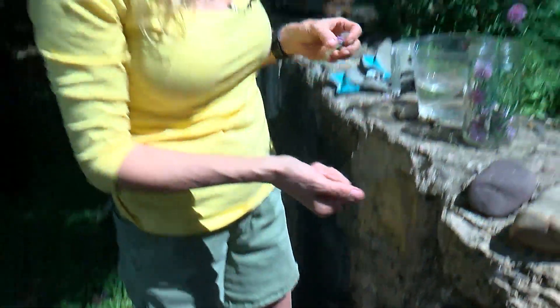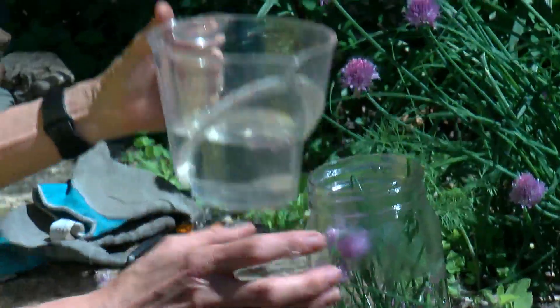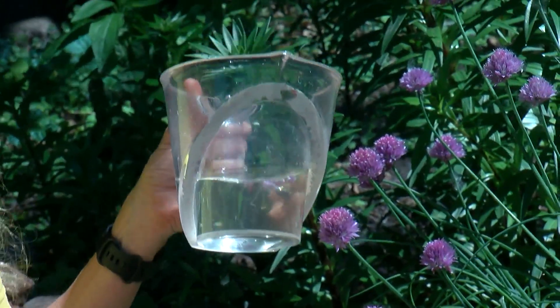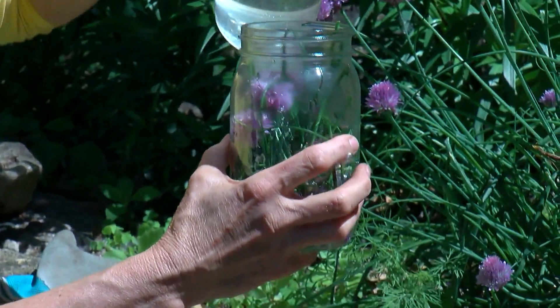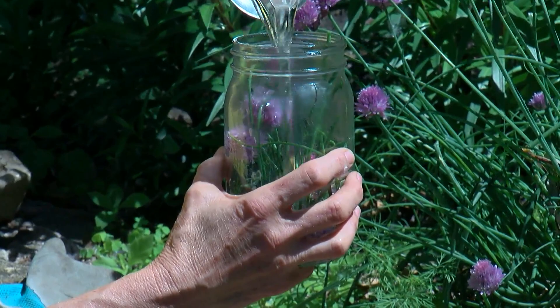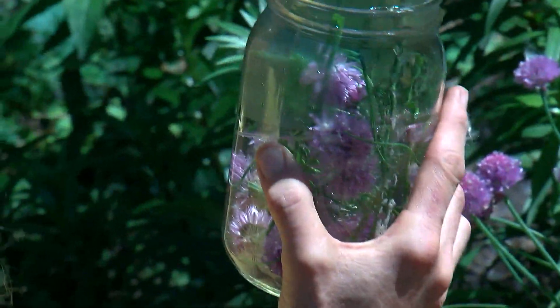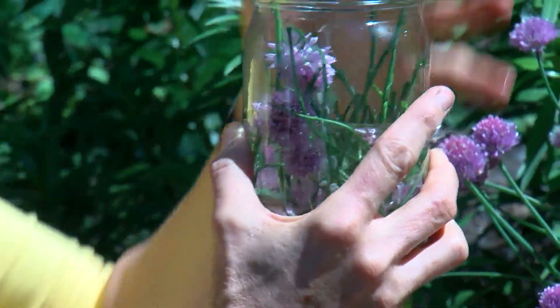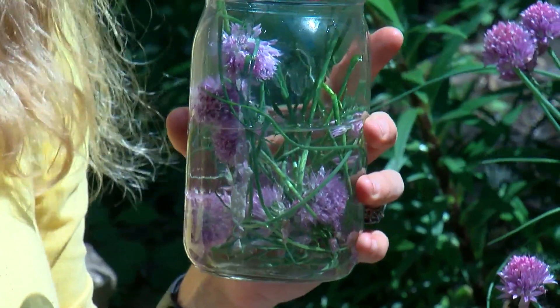And here's something else you could do: stuff a jar with the chives and the flowers. Take white vinegar, warm it up — not boil, just warm it up. Stuff a jar with chives and the blossoms, then pour in the vinegar. What's going to happen is this is going to turn a beautiful blush color. Just put it in your windowsill, seal it up, and then in about a week or so, you've got a beautiful, mild, chive-flavored vinegar.